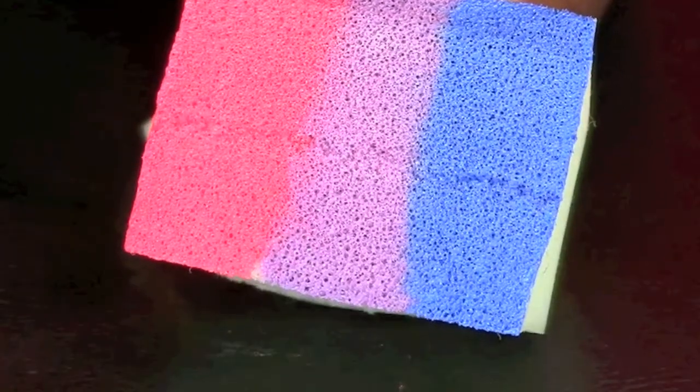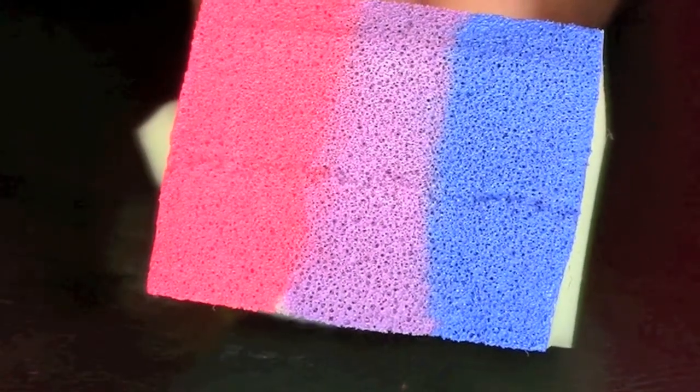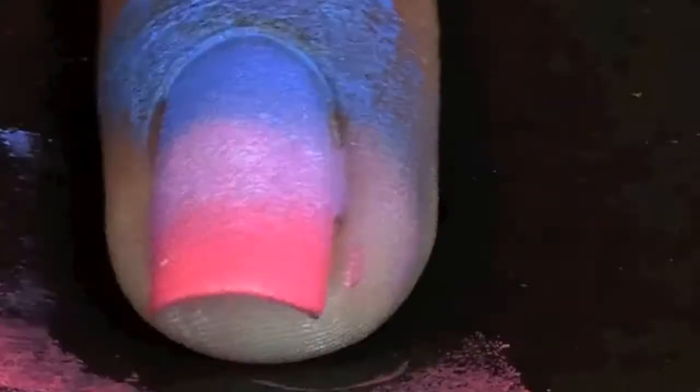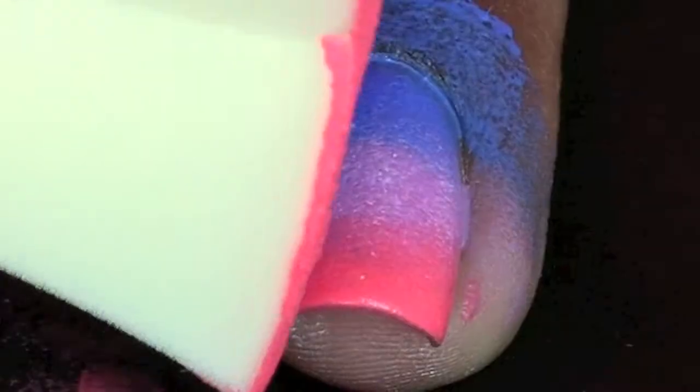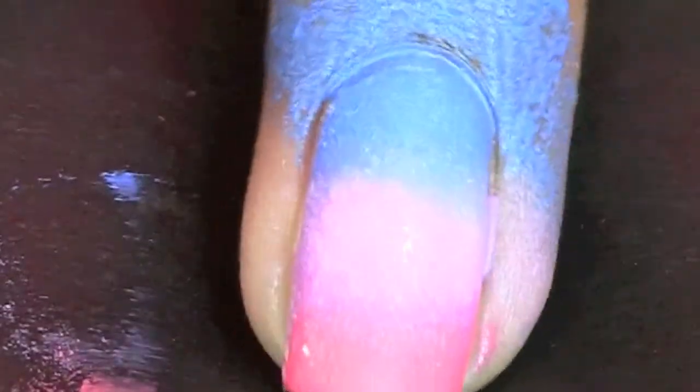Start off by painting your nails with a white polish. Next, taking three colors of your choice on a makeup sponge, sponge the colors on your nails until you get your desired ombre effect. Go ahead and repeat this process once more to make the colors look vibrant.